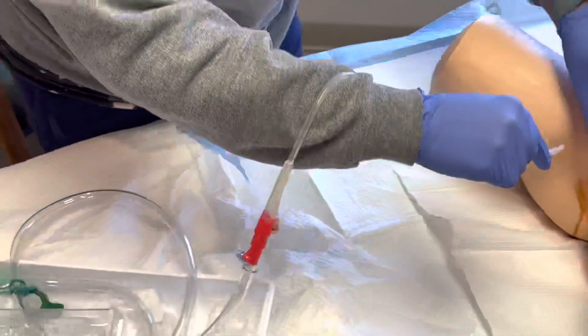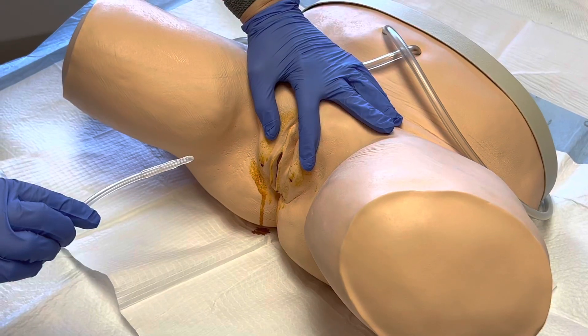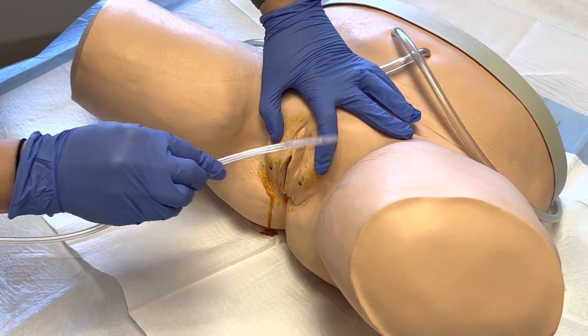Prevent contamination of the sterile catheter prior to insertion. Carefully grasp the catheter within your gloved hand when picking it up. Stabilize it before insertion and take care to prevent bumping up against the patient's anatomy.